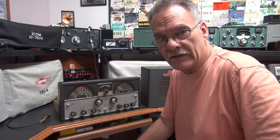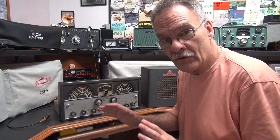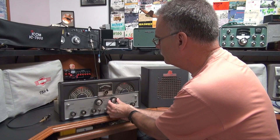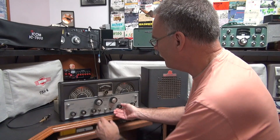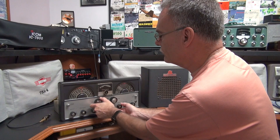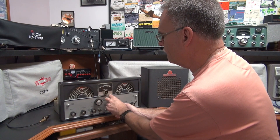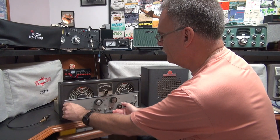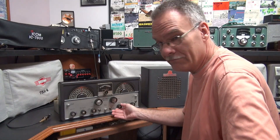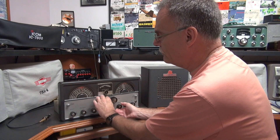This is Terry N6TLU. I'm testing a Halicrafters SX-99 that I recently repaired. We're going to start at the high band because I have good propagation right now, then we'll work our way down. The CB band is alive and well. Now let's work our way down the dial. Sounds like a little side bander there. We're around 16 megahertz — look at that deflection on the S-meter. Now we're going to go to band 3, which is approximately 5 to 13 megahertz.